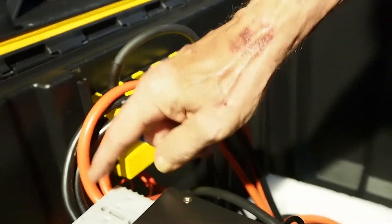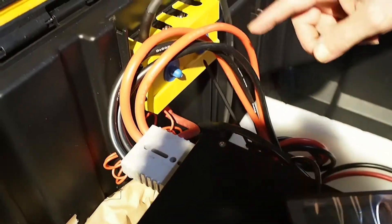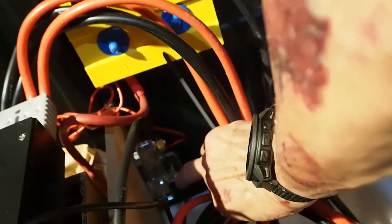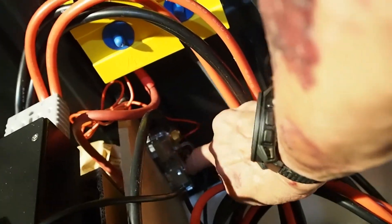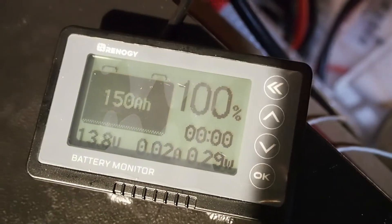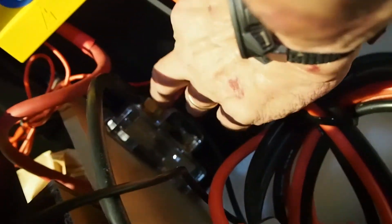Our negative is leading from here directly down to our battery monitor and a 500 amp shunt, along with the monitor right here, which displays how much voltage and how much is going in, how much is going out at any given moment, and how much energy is left. It goes in here and then comes out and we loop it back up through here.